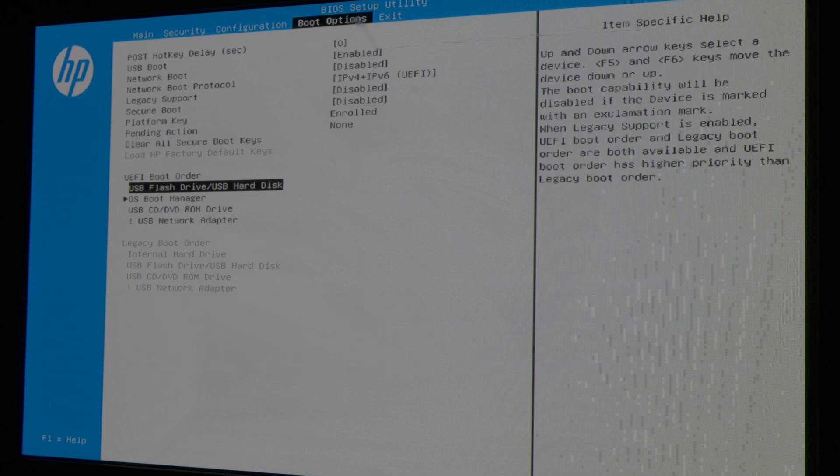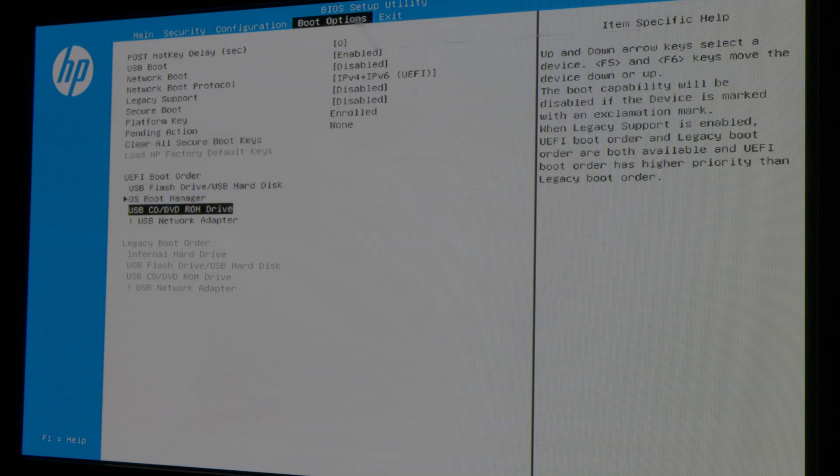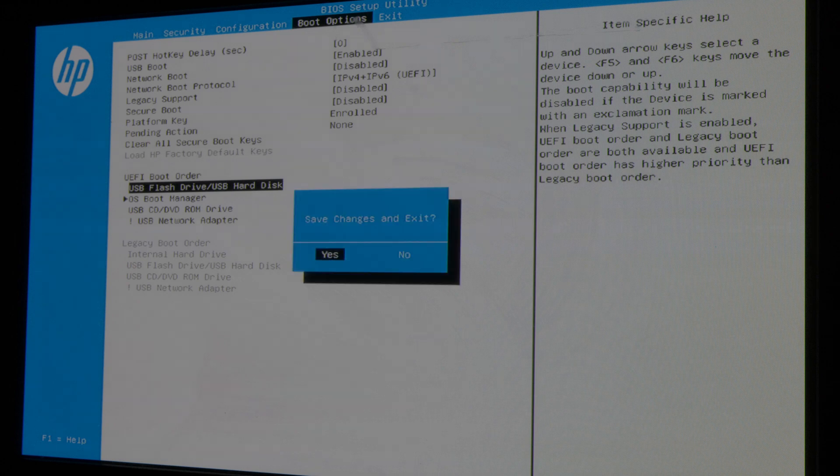Then we have your boot order here. We can only modify UEFI boot order because legacy is disabled. We're gonna go ahead and use our keys F5 and F6 to change the USB flash drive to the top. When you press F5 it brings it down, F6 brings it up. You want USB flash drive to be the first boot option, so when you start the computer it's gonna first try to boot from a USB flash drive. After you are done with all of this, press F10 and agree with the changes — your computer will reboot automatically.